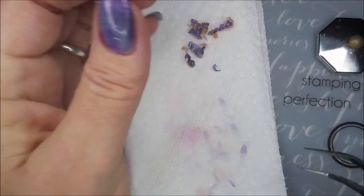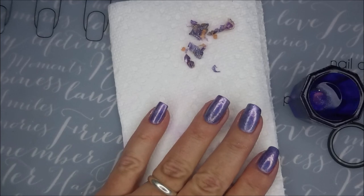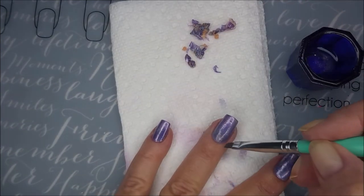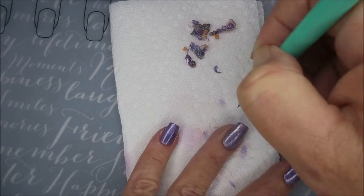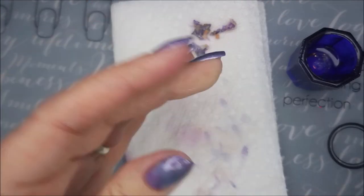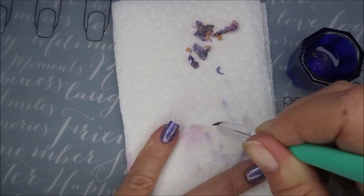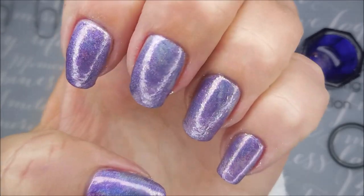Oh yes, it's very satisfying not to have to do so much cleanup. I am gonna go in with my cleanup brush and just tidy up a tiny bit — there's not much to worry about. It's so much nicer when you can use some kind of barrier: latex tape or some of the non-latex barriers that are out there now.